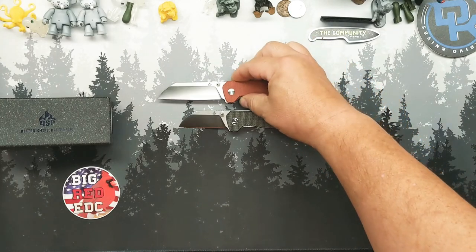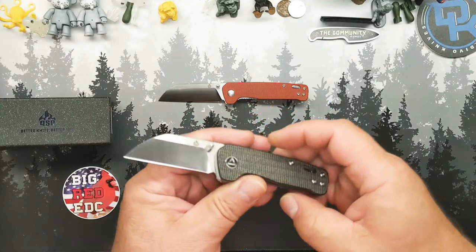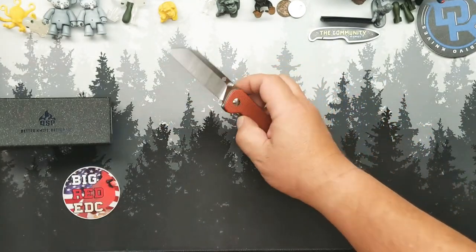This is a full-sized Penguin — thank you to brother Winchester for the full-sized Penguin he donated to the channel. And this is the Baby Penguin. As much as I love the Penguin...